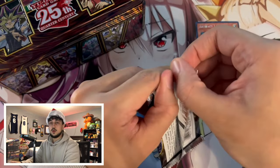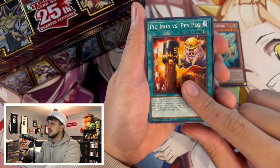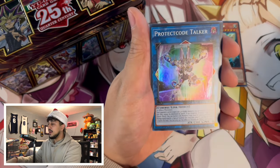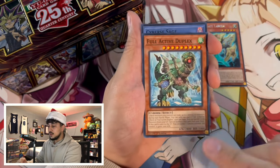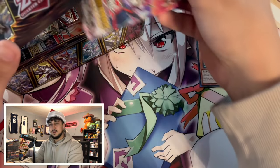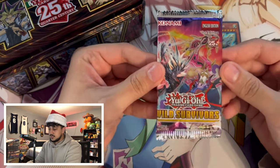Next up is Cyberstorm Access — I think this was the very first set to include Quarter Century Rares, which is really nice. I can't remember exactly what's in it though... Purrely, I think? Protect Code Talker — definitely not something you want to pull. Some Gold Pride stuff is in here. Honestly it's a forgettable set; I don't think I opened much of it.